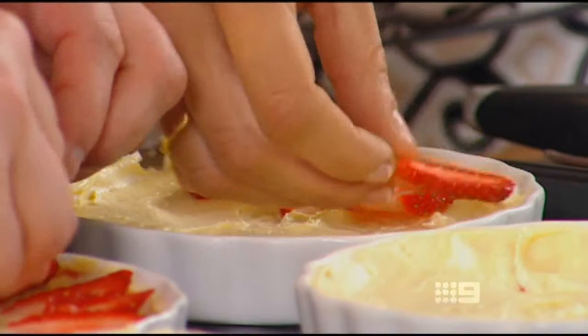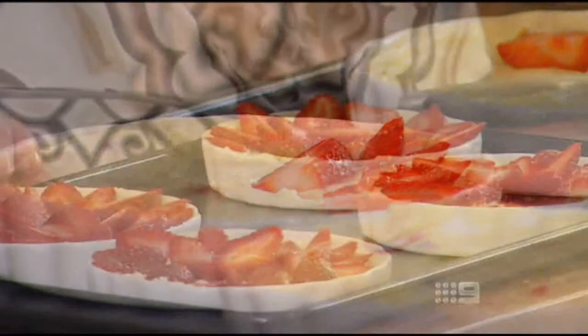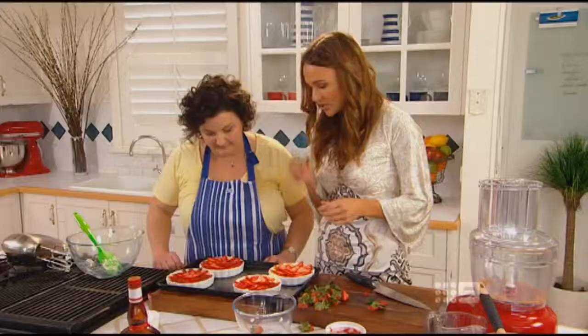They look good — we did well! We need to pop these back in the fridge. Well you can if you're going to eat them later, but the best thing is you can tuck into them straight away.